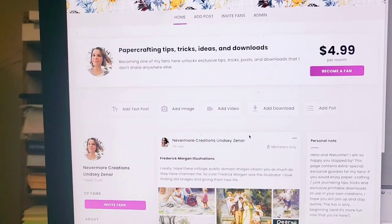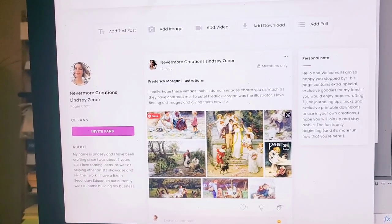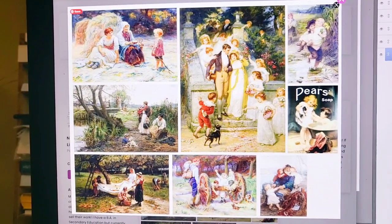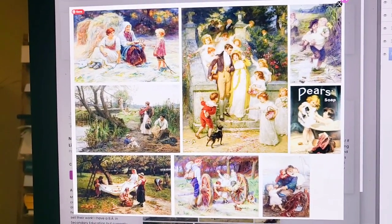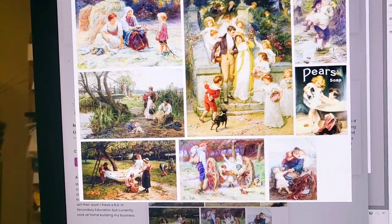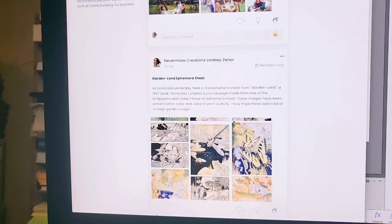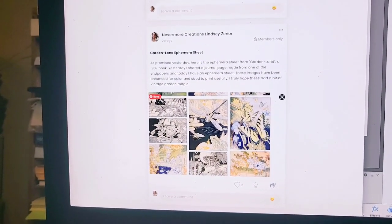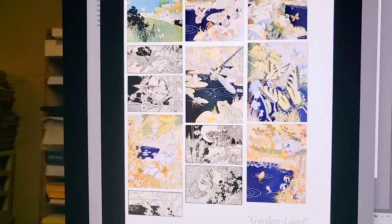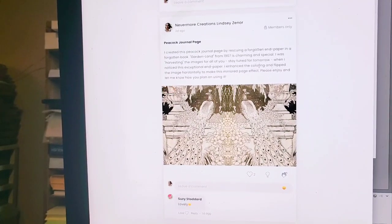Once you sign on and become a fan, I post most days. I write a little bit and then post what I did — for example, these are Frederick Morgan illustrations. So if you enjoyed my image clubs but they're now retired, you may want to join this fans page. I do it differently — it's kind of like a blog as well, so you get information like where I found things and what I did. This was from a book called Garden Land.